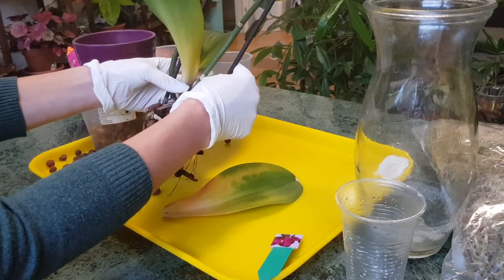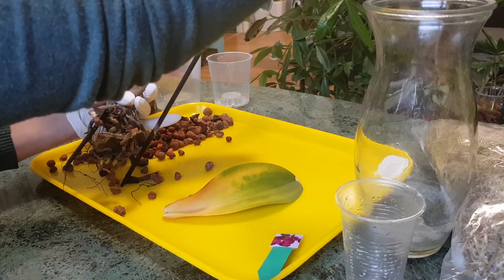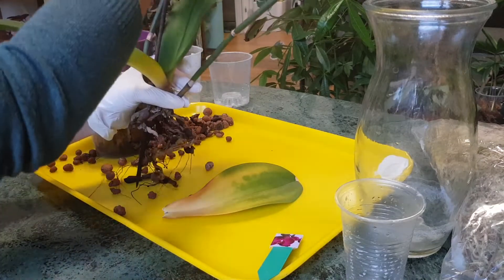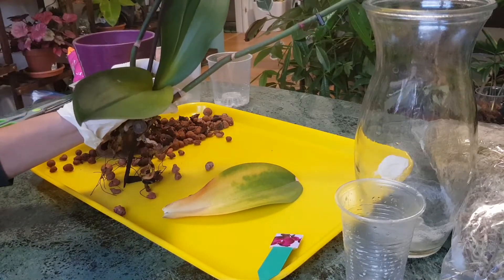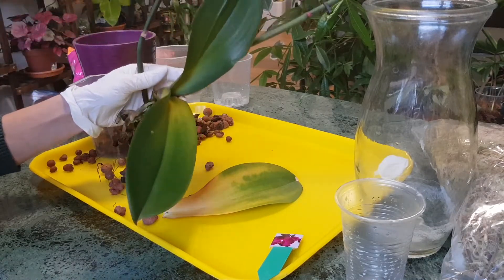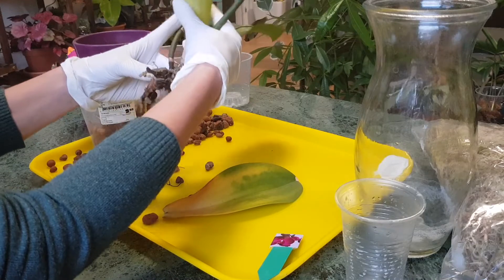We have two keikis, and I haven't done anything specific to grow them — I think some varieties of orchids have the ability to grow keikis and some don't produce them at all. It was just normal care, the same as I do for my other orchids, nothing special. The mother plant is completely rotten, let me show you a close-up.